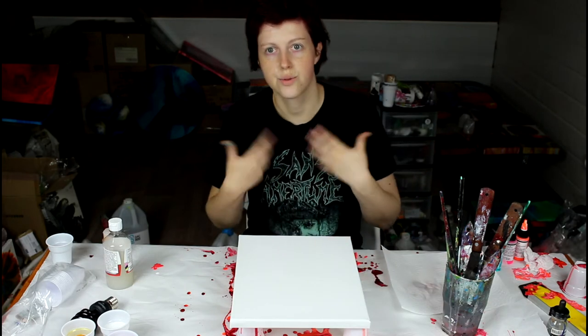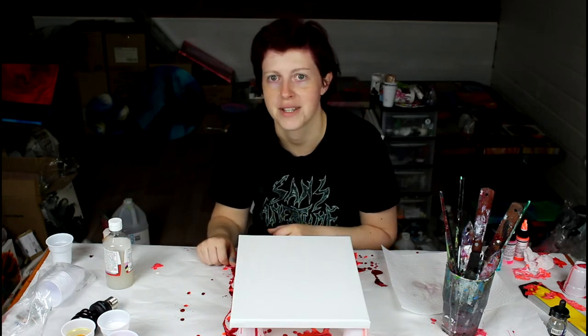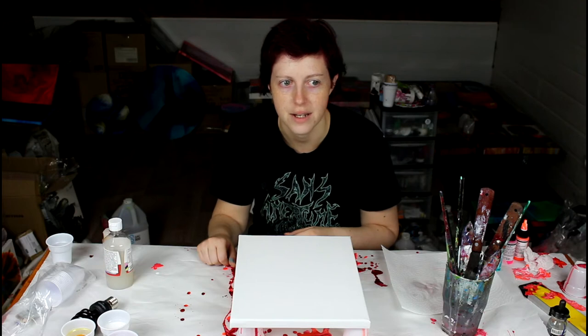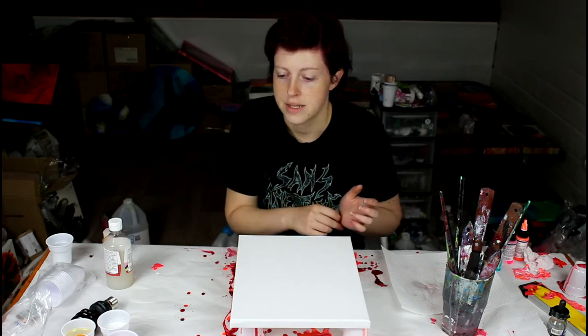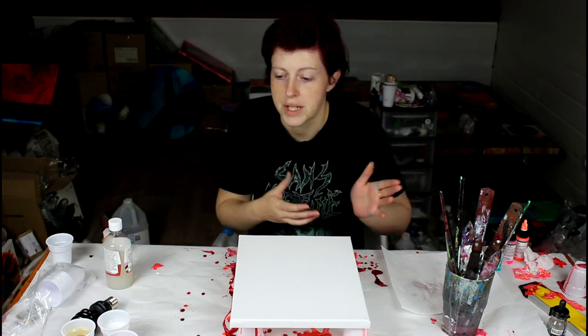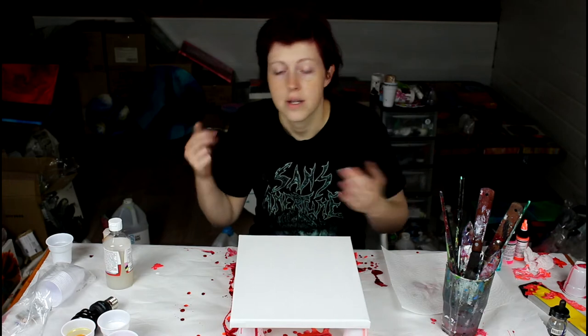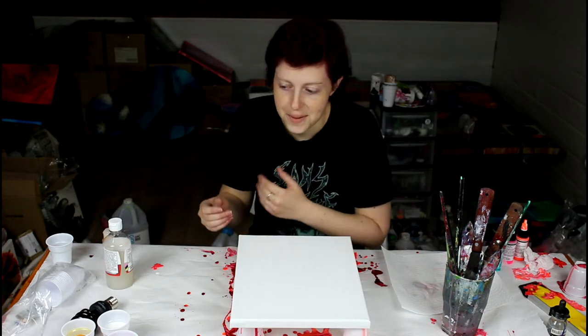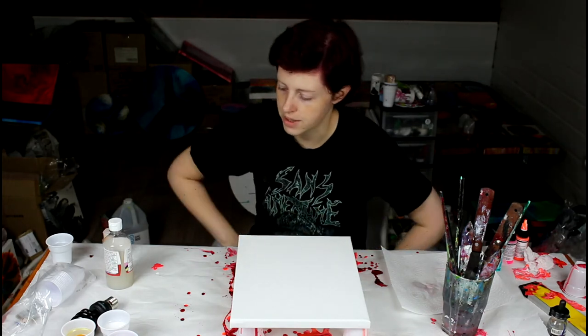For the zinc white I mixed it about 40% paint to 60% medium to keep it dense and heavy to try and get cells. I'm using Golden zinc white, not the Vallejo, which gave me weird but nice cells in my last two paintings. I'll have to try more Vallejo paints later, but for now I'm going back to the Golden since I know it works for me — though I'm still trying out this new medium.